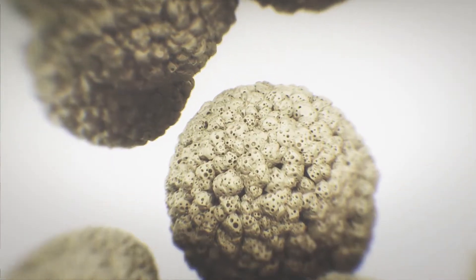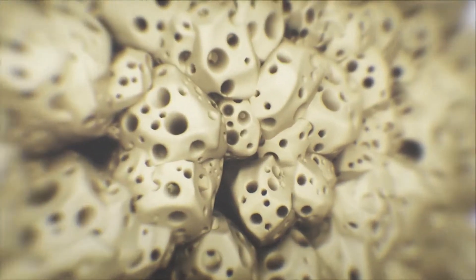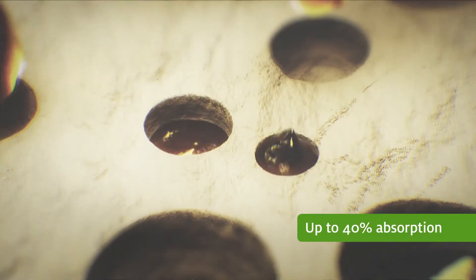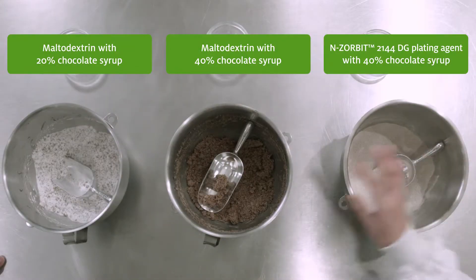This superior plating performance is made possible by Enzorbit's unique porous, agglomerated structure and optimised particle size. This naturally-based plating agent can achieve up to 40% absorption while producing a uniform powder, giving you better performance than other plating agents, including maltodextrin, as you can see here.